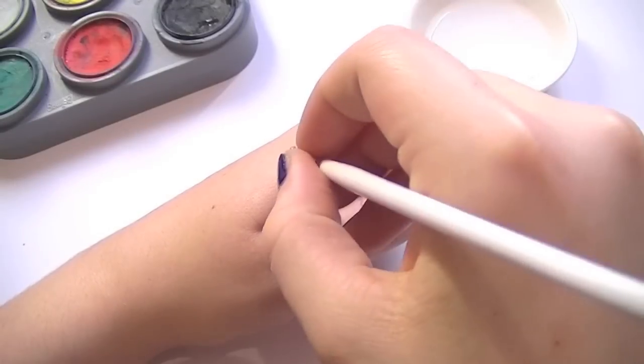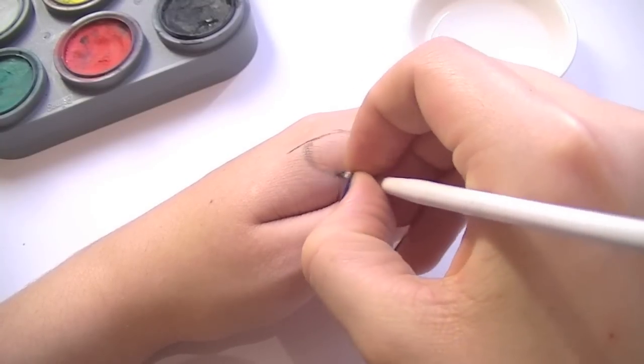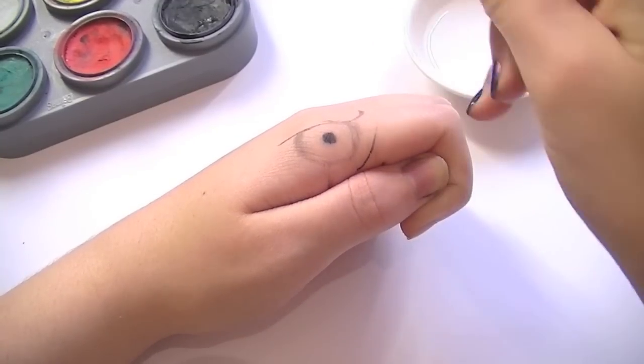The first thing you want to do is sketch out the basic shape. Using the black and a very small paintbrush or nail art brush, you want to first sketch out the eye, and then the basic shape of where the white feathers, brown feathers, and the beak are going to be.